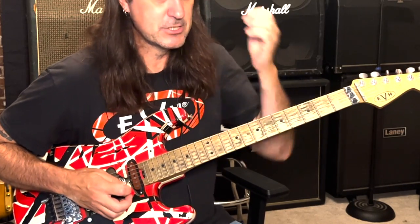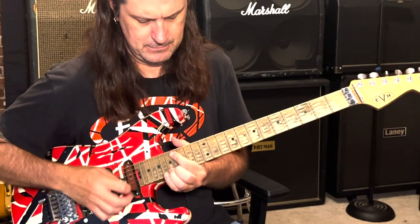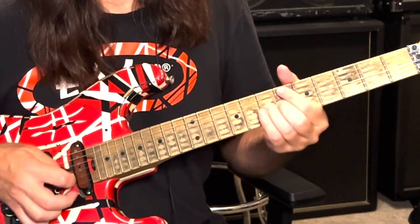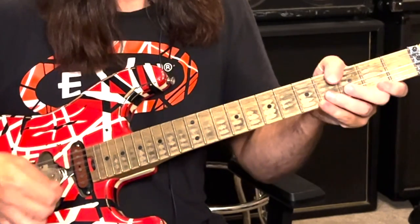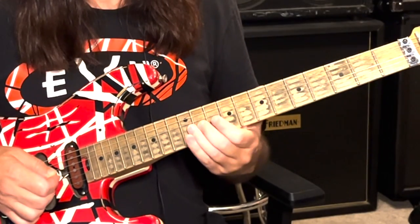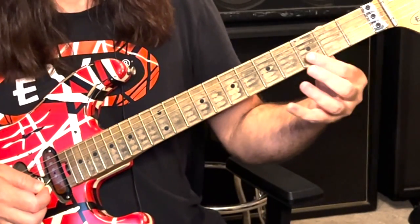What Eddie did a lot of times with his speed picking is he did scales — major or minor scales. You want to learn your major scales: do, re, mi, fa, so, la, ti, do. That was a G — zero, two, four, five, seven, nine, eleven, twelve. And then it just repeats up here. We're on the D on the B string.